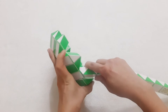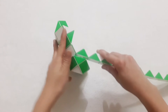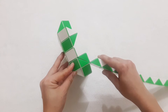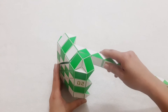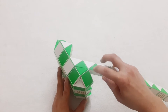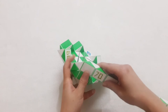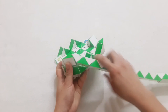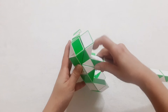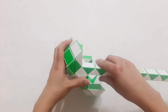Now the next one, go down. Then 1, 2, 3, 4, go to the left. Next one, go down. 1, 2, 3, move to the right side. Move to the right side, so you can put them together like this.